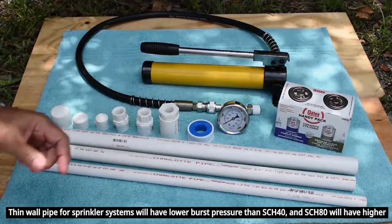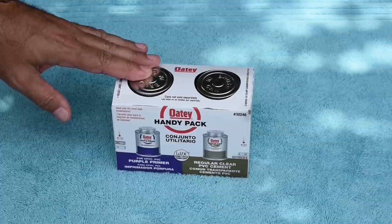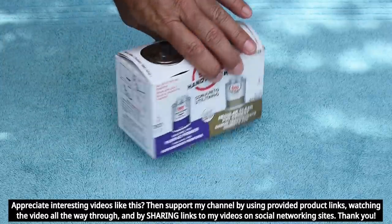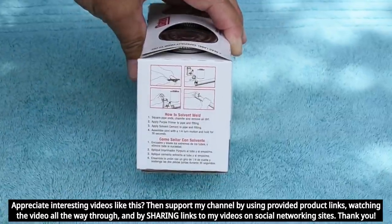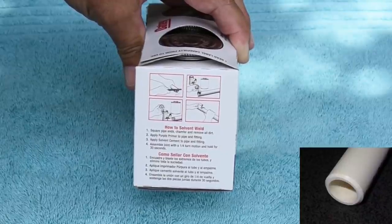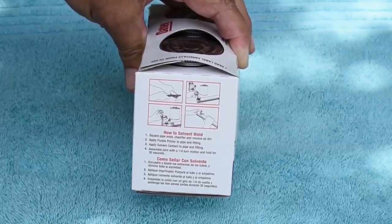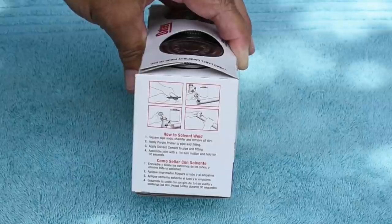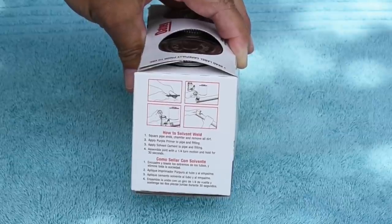Let's take a closer look at the Oatey HandyPak. For this test I want to ensure the bond between the PVC fittings and the PVC pipe is as strong as possible, so I want to follow the directions on the side of the box. You're going to square off the end of the pipe and then chamfer the ends, which means placing a bevel on the pipe. Then I'll apply a layer of purple primer to the fitting and the pipe, immediately followed by the PVC cement. When sliding the fitting on I'm going to use a quarter-turn twisting motion.